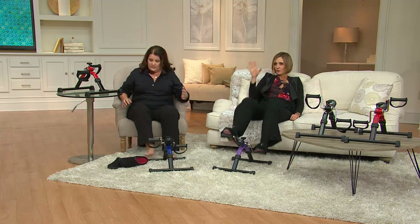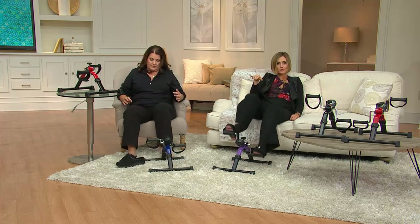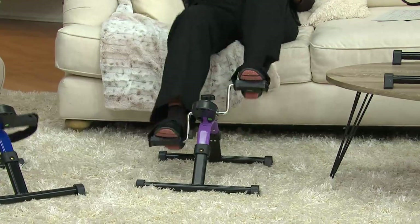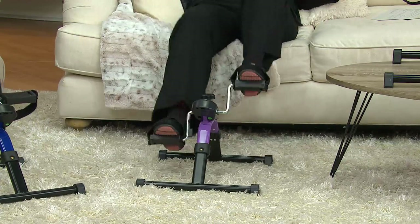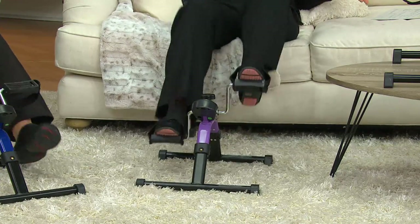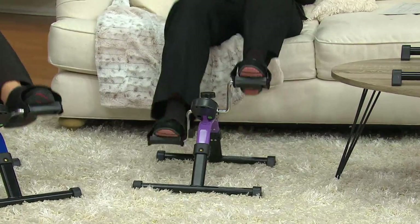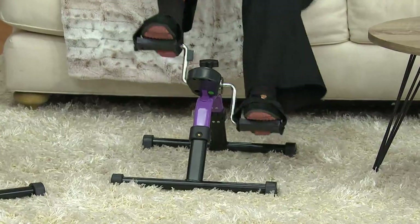If you need the purple or the blue, you've got to get on the phone right away because they're the most popular. I don't want you to miss out on that color — it's a no-brainer under $40, but it's always fun to get the color you want. Purple sold out last day it was presented. We've got more back in stock, but purple and blue are very popular, also the black, also the red.